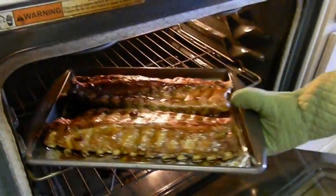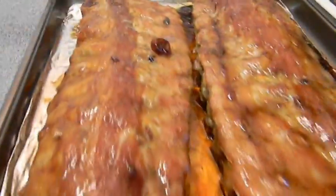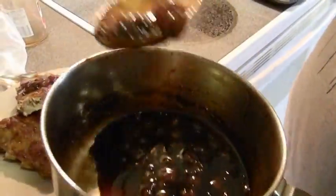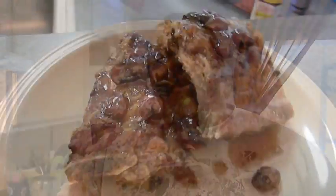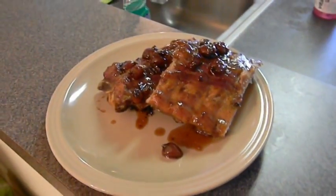Alright, time's up. Let's see how these ribs are looking. Oh yeah. Now we're getting our cherries, I'm gonna put them on top. And this is what you get when you clean it, you season it, you cook it, and then you cherry it.